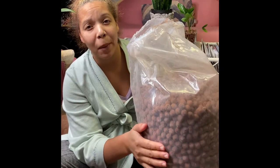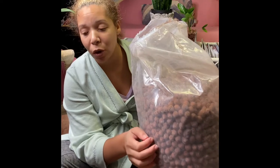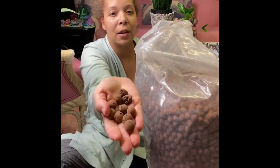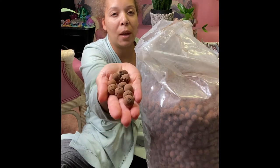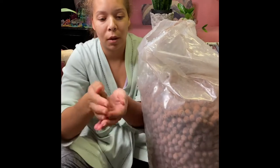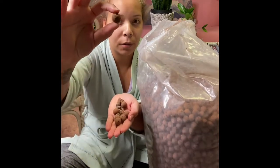He actually picked me up two of these big bags from a local hydroponic store, but the thing is I don't like the size of these balls. They're way too big — they're huge. I don't know if you can see the size, but they're pretty big.